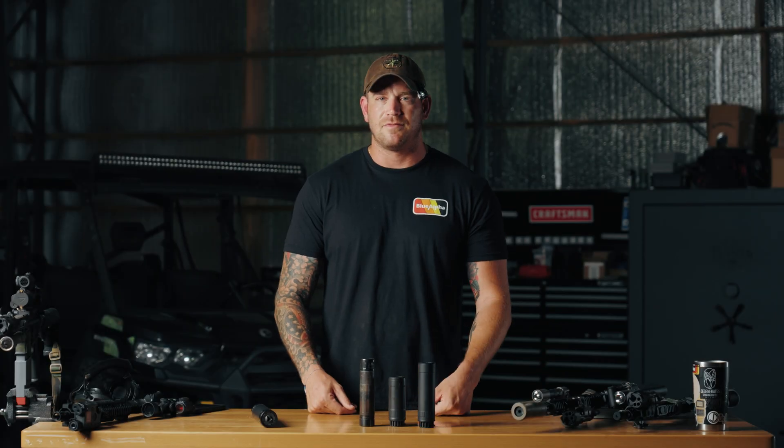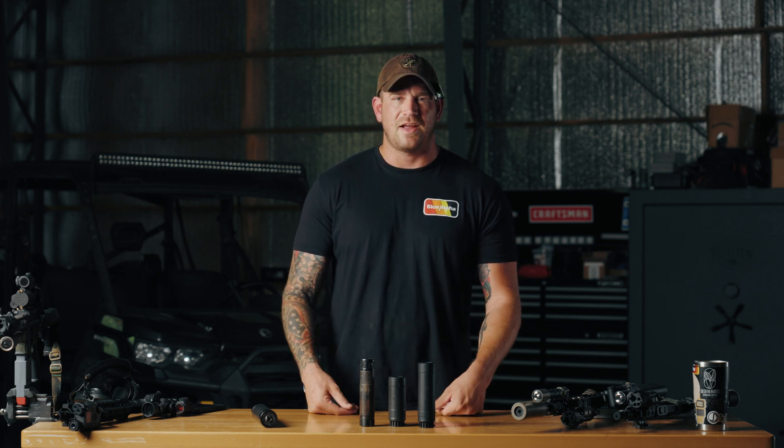If you've been watching our content for any time, you've noticed that we've been running a lot of the KGM cans for about the last year, 18 months, something like that. One of the things we really like about KGM that really resonates with us here at Blue Alpha is that KGM makes everything in-house.